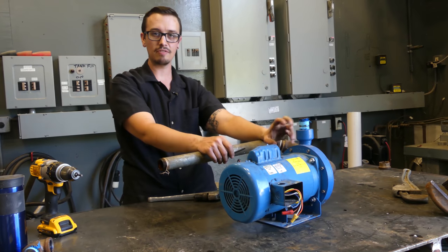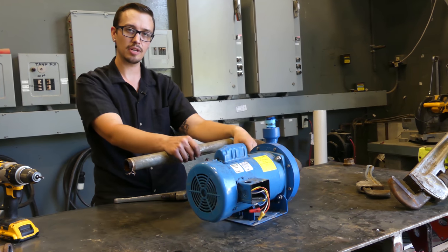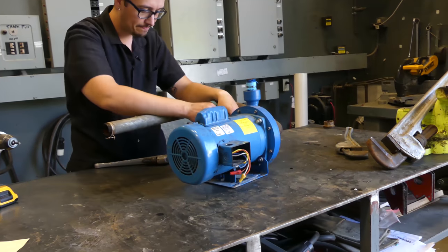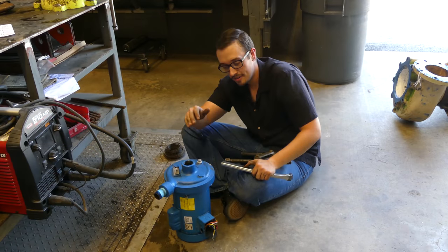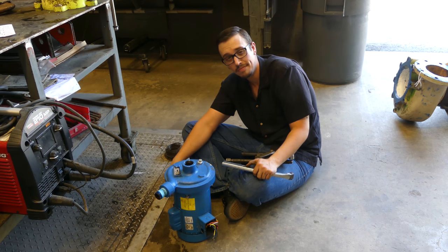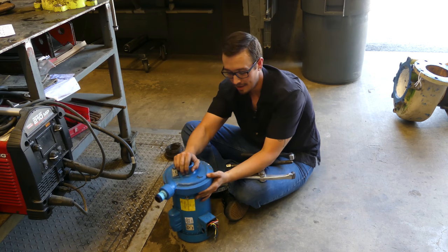So the first thing we're going to do — this one's kind of got a funky design. We've just got a bunch of Allen heads to remove here, so we're going to get those removed and see what it looks like on the inside. Here we are still trying to get this pump apart. We took the Allen heads out probably 15 or 20 minutes ago, and the volute just does not want to come off.